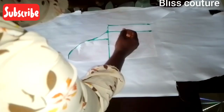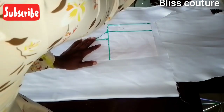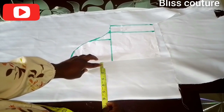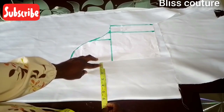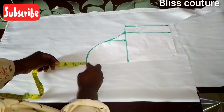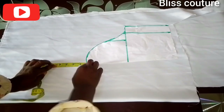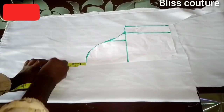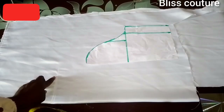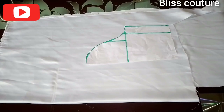I'm pinning my pattern paper to the main fabric so that it stays well. From there I marked six inches — you can see me marking it now. After that, from the top, I will come up by four inches and mark it with my chalk. I'm sorry for using white chalk — you can hardly see what I drew here, but please just listen and you will still get it.